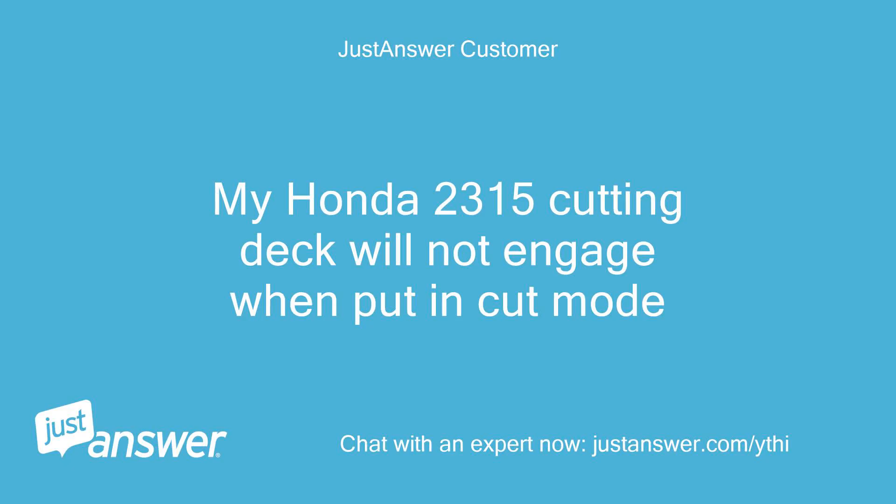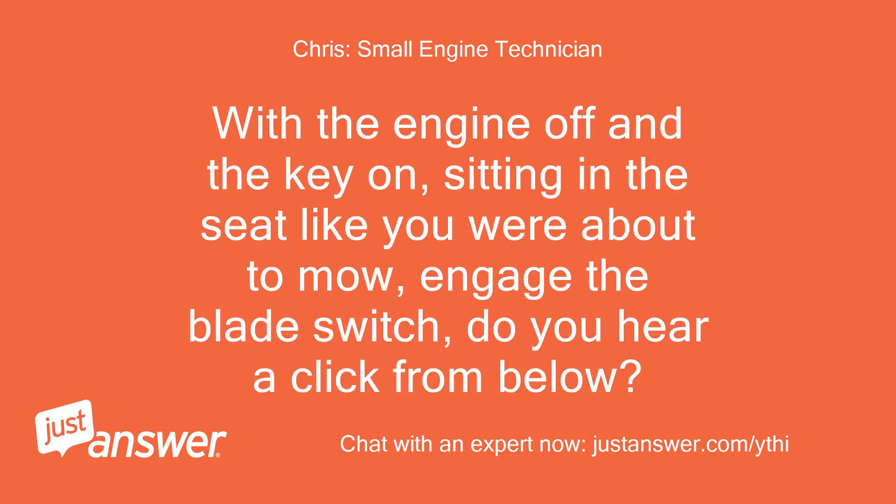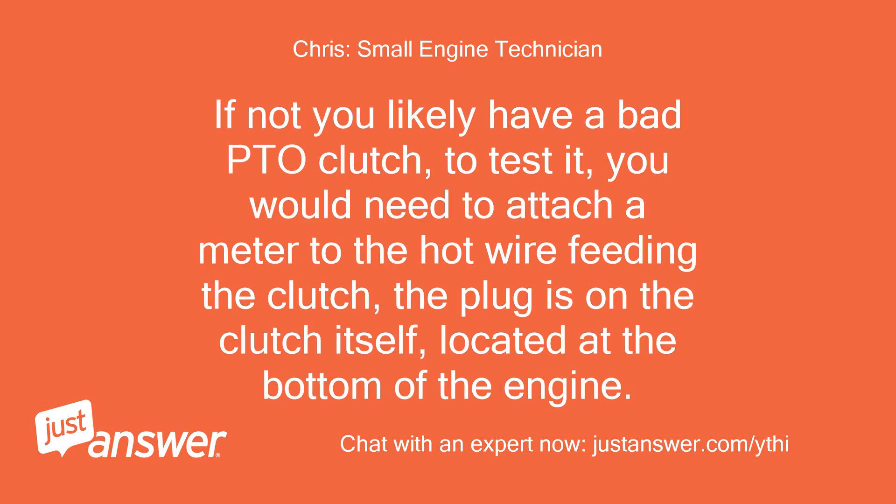My Honda 2315 cutting deck will not engage when put in cut mode. Your mower has an electric clutch to engage the blades. With the engine off and the key on, sitting in the seat like you are about to mow, engage the blade switch. Do you hear a click from below? If not, you likely have a bad PTO clutch.